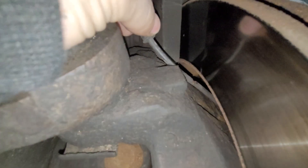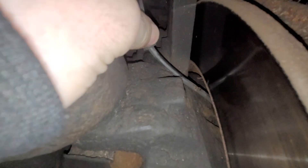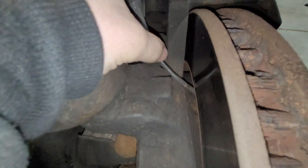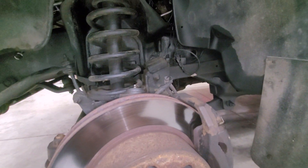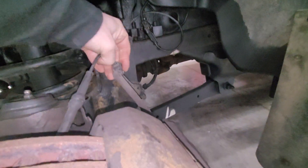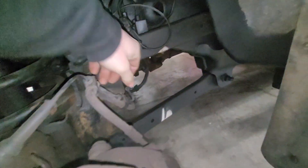You guys can see that. Unfortunately, these are not something that you should just fix. You do need to replace the sensor. I've replaced wiring and fixed wiring in my life, but this is not one of those things where I recommend fixing the wire. It's just one of those got to get replaced.